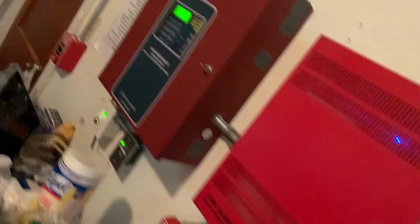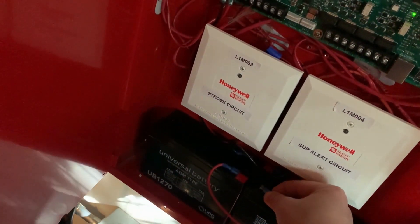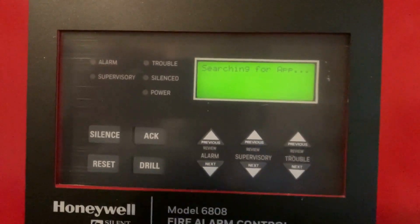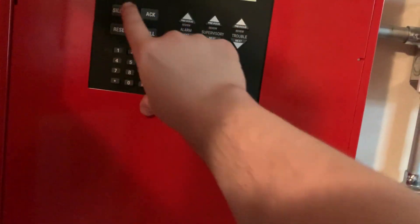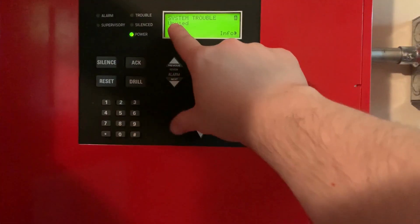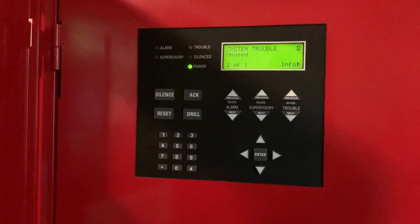Now we can go ahead and power up the panel. Let's go ahead and do that — power the panel back up and reconnect the batteries. Just like in the last video, it's going to throw a trouble saying that there is an unexpected device on the system, so we just have to wait for the SLC to initialize. As you can see, we got a trouble saying that an unused device has been detected.